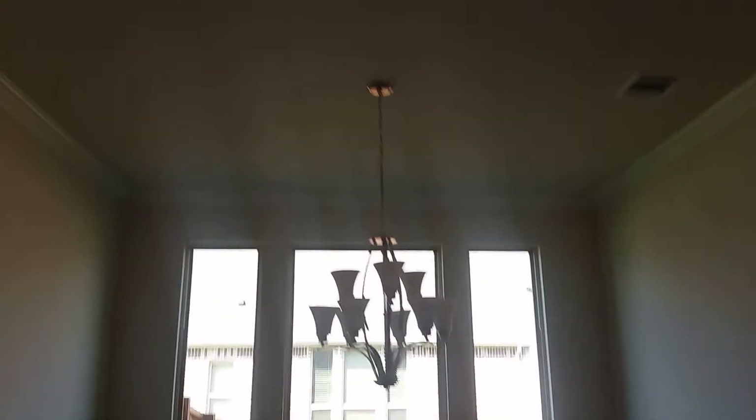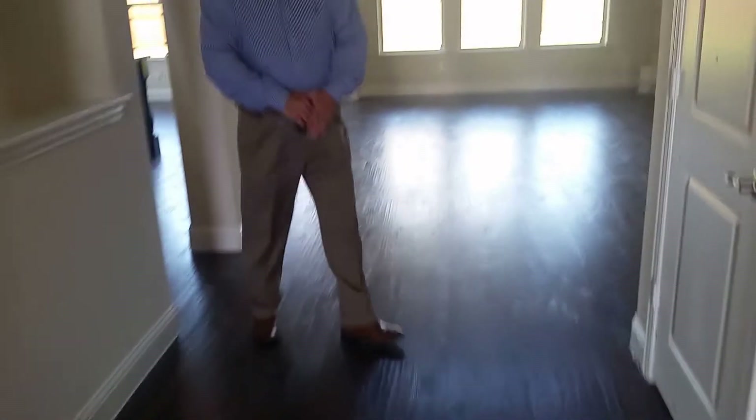So this is the formal dining? Yeah. I like this study, it's really good size. And this also has storage underneath the stairs. Oh yeah, that's a big, large storage.